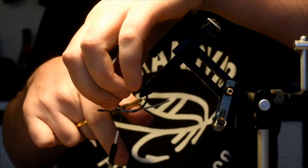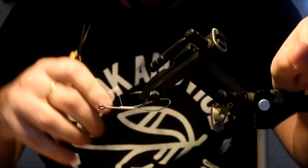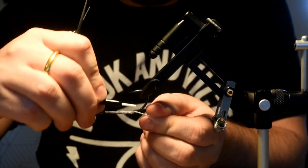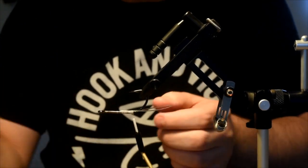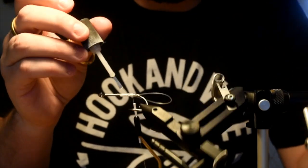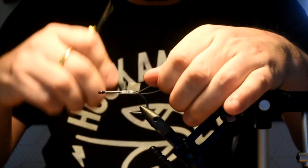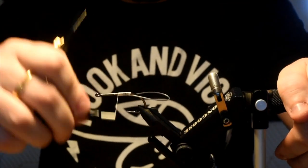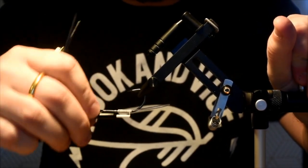I'm going to go kind of halfway up the shank — doesn't have to be exact. I'm going to come back down and really secure this in. I'll add some super glue to my thread wraps to really lock that guy in place, come back up and lock it down. Be a little careful near the cut ends, but the 140 is pretty strong so I'm not too worried about it.